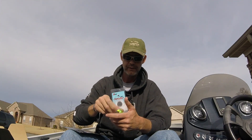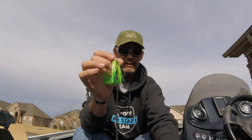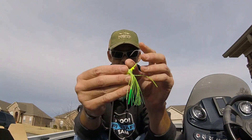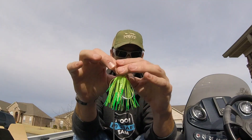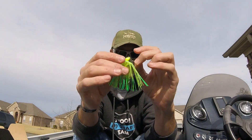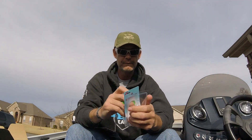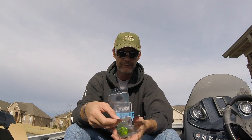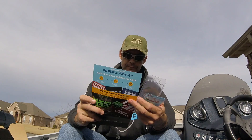Next up is the Z-Man chatterbait. We have all seen chatterbaits before. Frog color. This is the basic OG old-school chatterbait. Basic keeper on it, decent size hook especially for something this small. It's a quarter ounce, frog color. I don't think I've ever seen a quarter ounce chatterbait — I've seen the micro, but not a quarter ounce regular size. MSRP on this is $4.99.